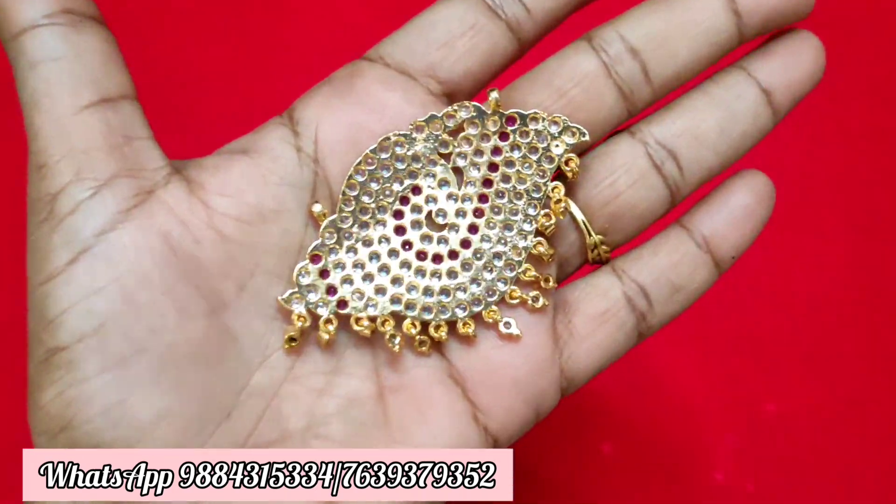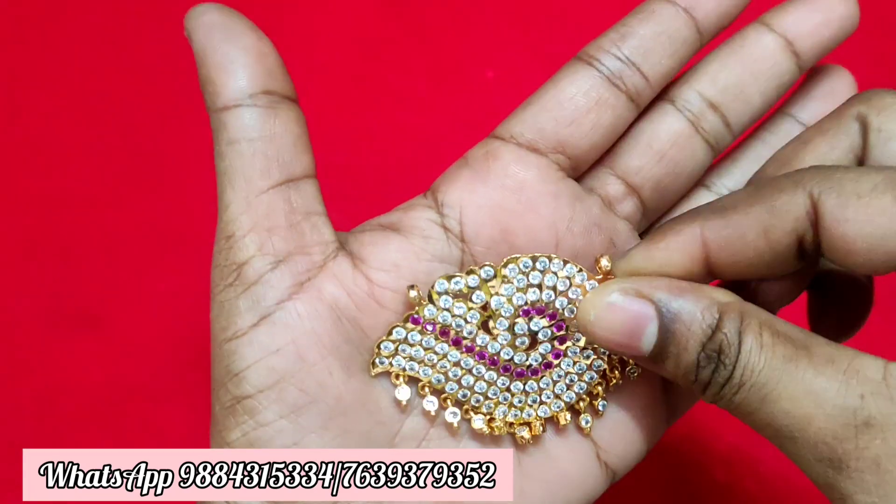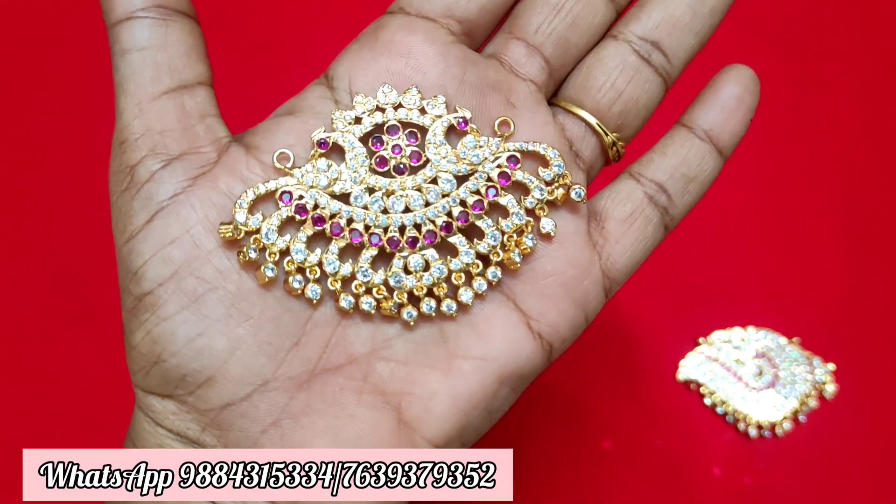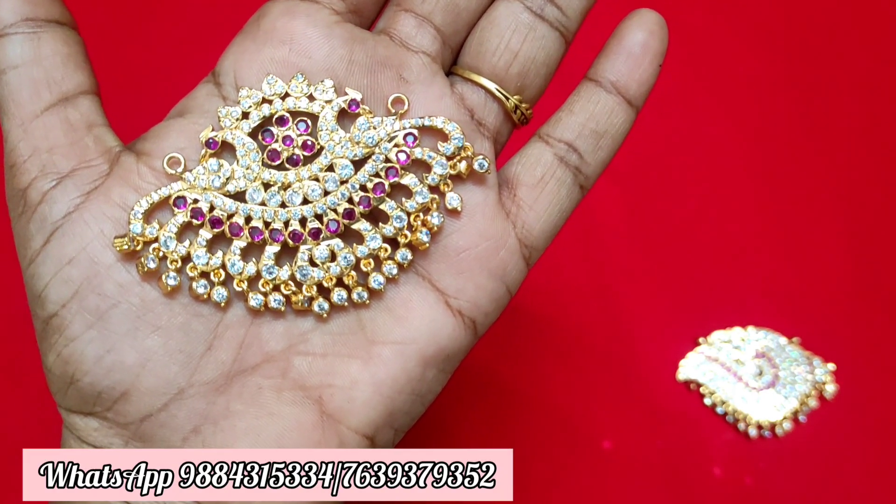First of all, it is ₹50. It is a semi-closed pattern. It is a dollar price and shipping is extra. In Chennai, ₹60. Tamil Nadu and other areas, ₹100.